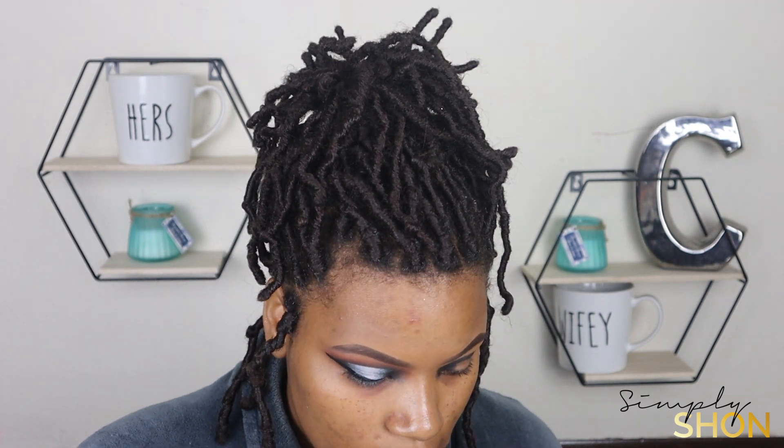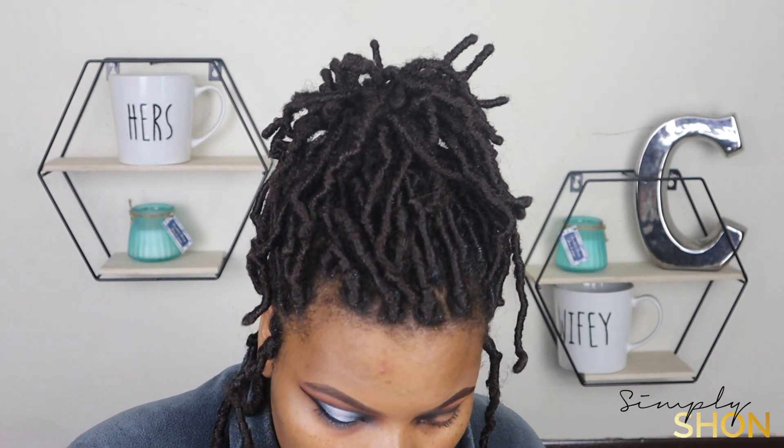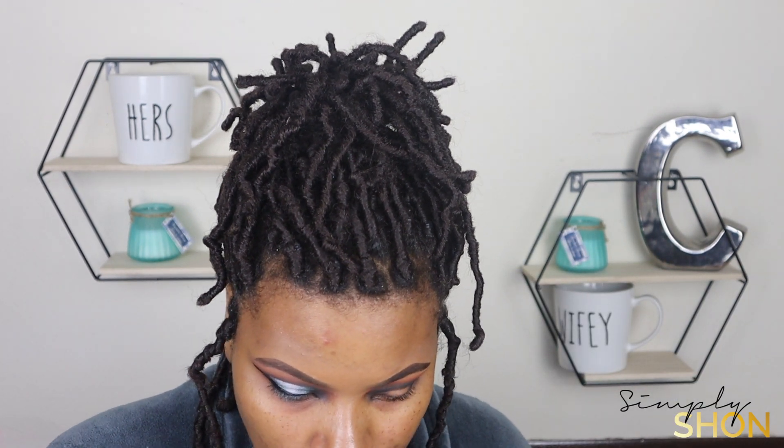Now I'm going to jump into that orange shade and use that to kind of blend out that black. On top of that, I'm going to go into that brown shade and put it right on top of that orange.